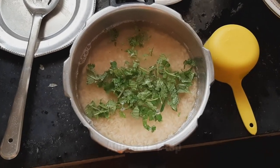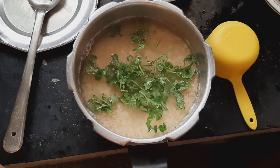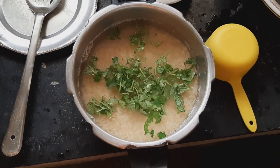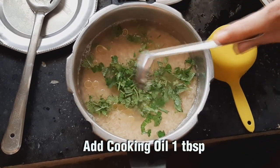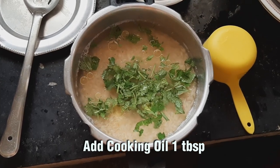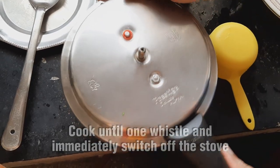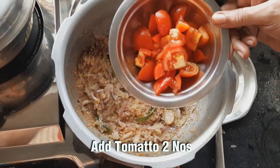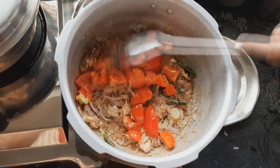Let's add some salt in the pan. Let's add salt and adjust to 1-2 degrees on top. Add 2 thakali (tomatoes).